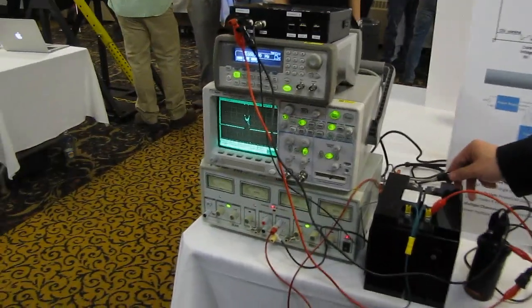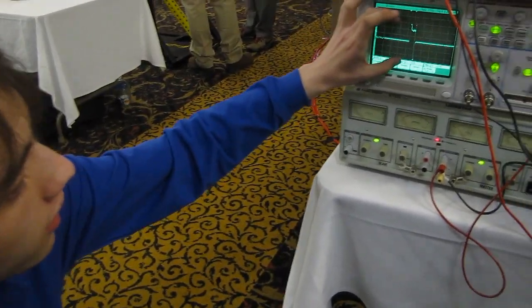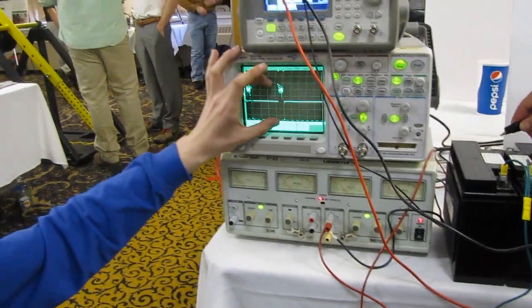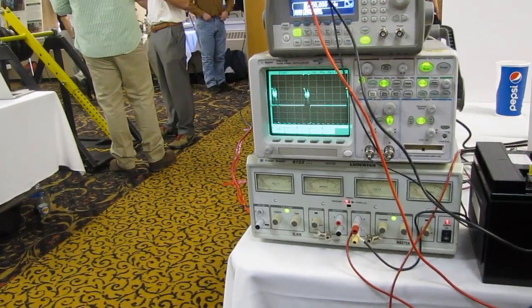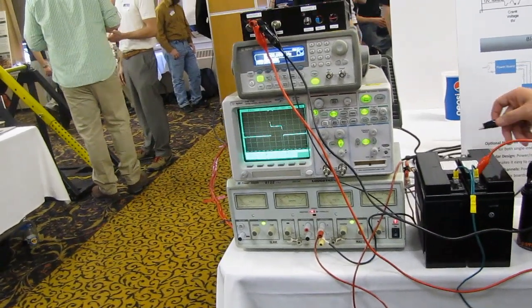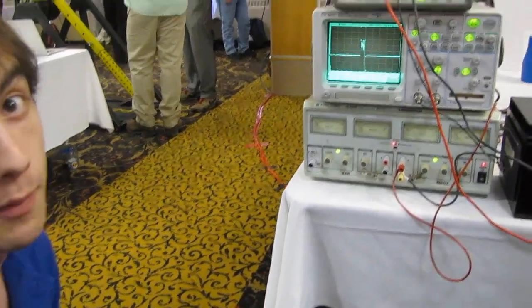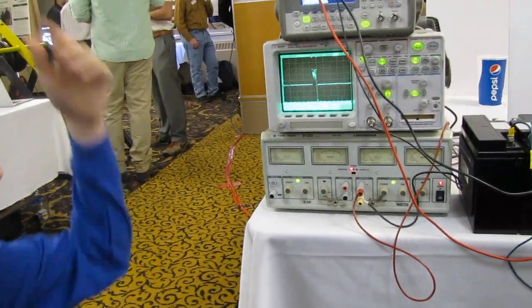That coil outputs 6,000 volts peak to peak, and as you can see here, we're barely exceeding 13 volts. It stays well within the 15 volt rail. An event that would have otherwise been catastrophic and cost thousands of dollars to fix — not to mention the time it would set back a project — is now minimized to nothing.